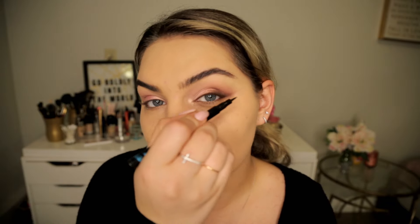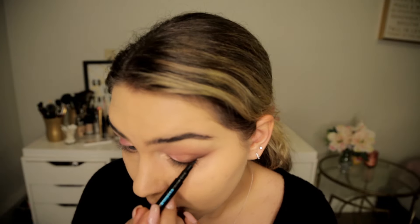Now with my Essence eyeliner pen I'm going in and dragging a little line right along the lash line just for added depth, keeping it on the outer corner. This is a nice felt-tip pen so it's really comfortable to get a really nice thin line for that added depth — extended just ever so slightly past my eye.